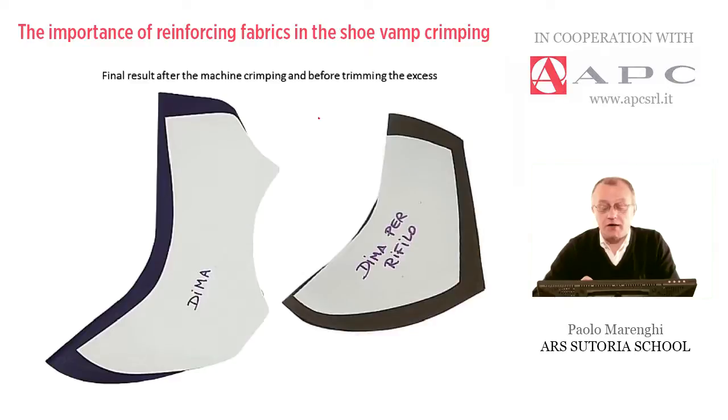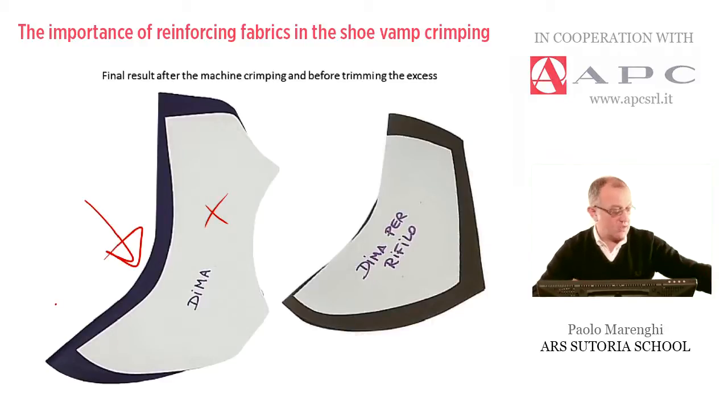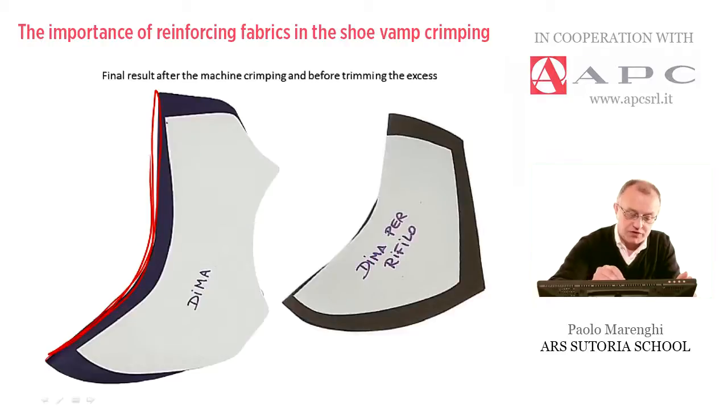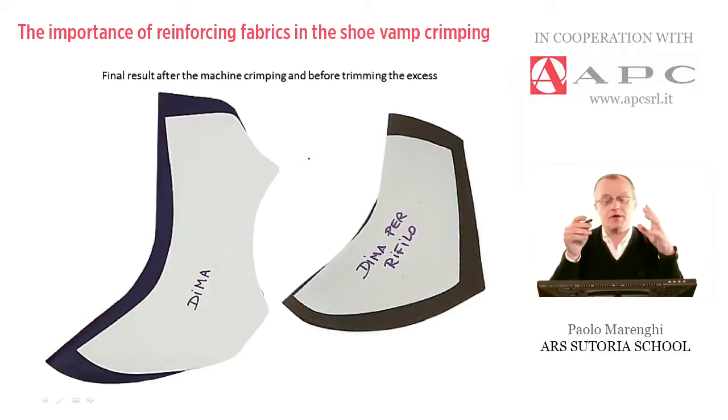In this slide, we can see the final result after machine crimping and before trimming the excess. We can see a piece of cardboard called the template for checking the curvature and the style of the vamp, and the corresponding vamp in leather already crimped. The main goal is having this type of shape corresponding to the cardboard template. We normally start from a large, flat piece of vamp — a 2D piece — which must be molded by pressure, heating, and timing in a particular machine.